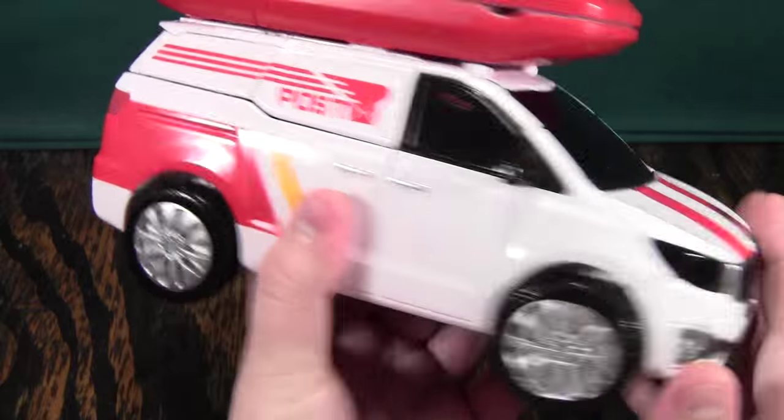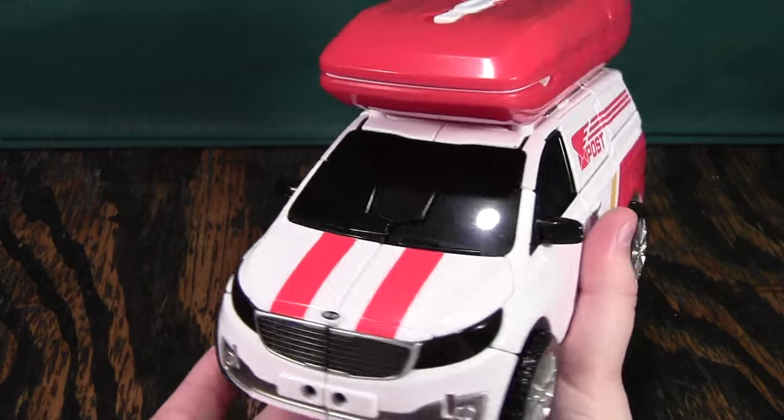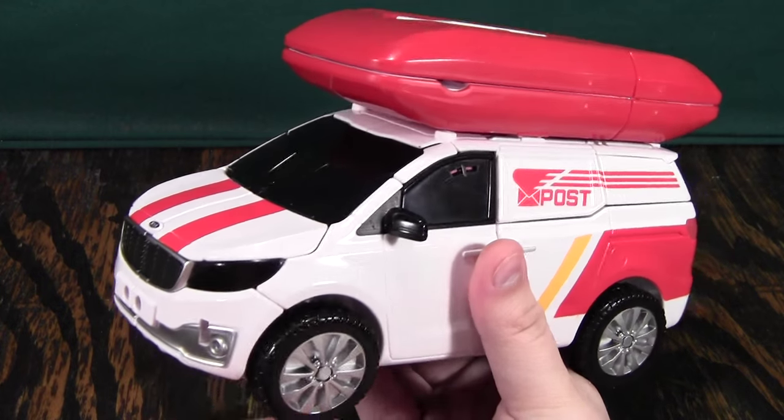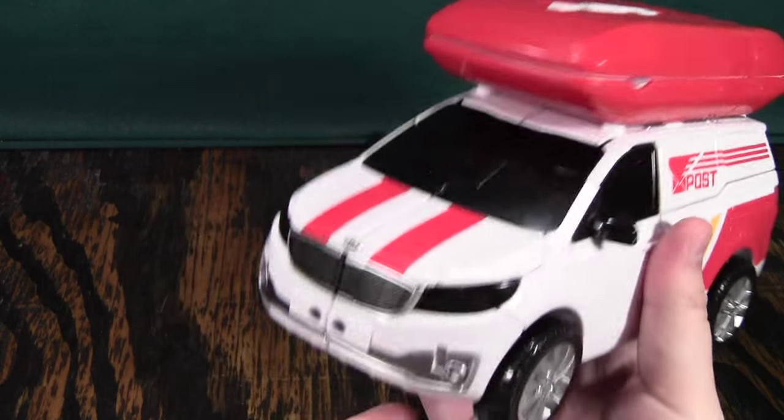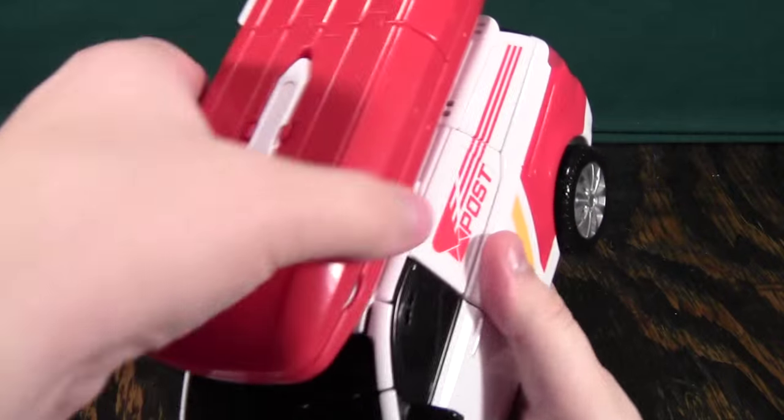This guy is basically a mail car, and his gimmick is that he can deliver across land, sea, and air. Here you have his car mode, and you can just drive around. Here's his little cargo thing up top.